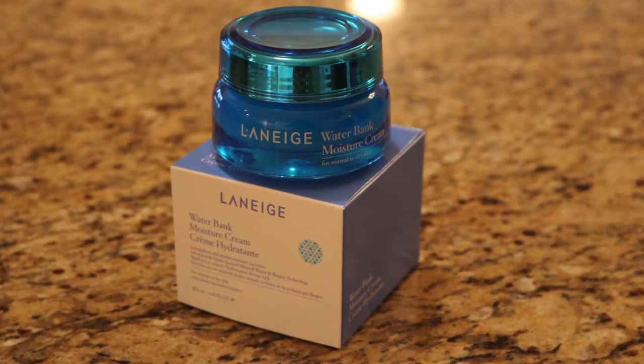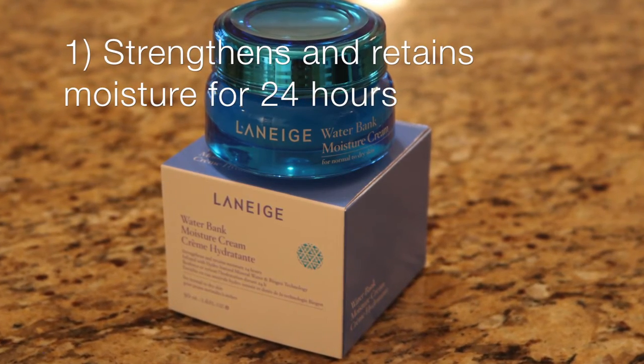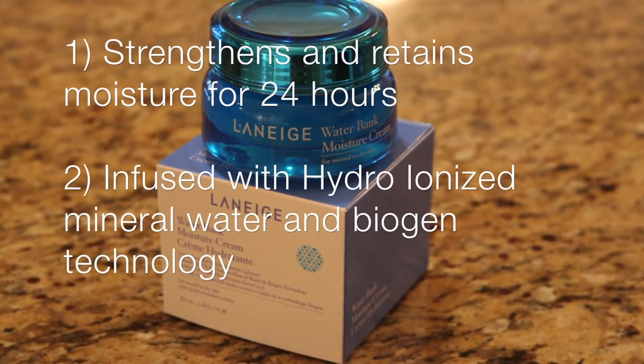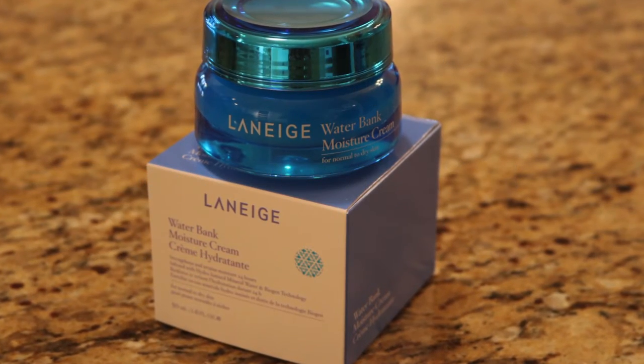Laneige Waterbank Moisture Cream has two key points: one, it strengthens and retains moisture for 24 hours; two, it's infused with hydro ionized mineral water and biogen technology. It also has a number of other wonderful ingredients such as quinoa extract, which is really popular these days for adding moisture to your skin and those really good proteins.